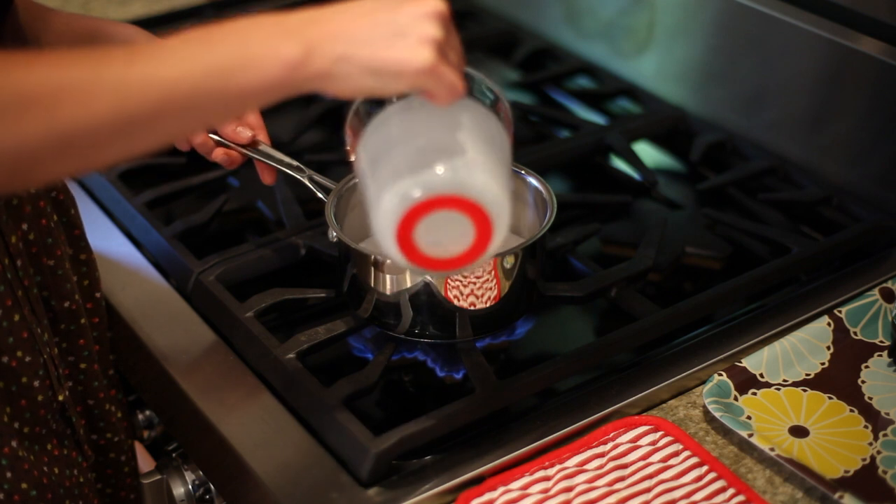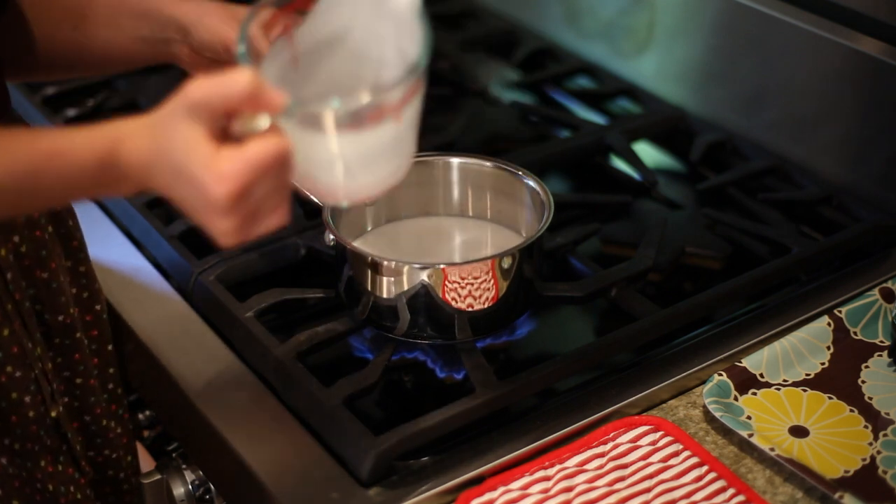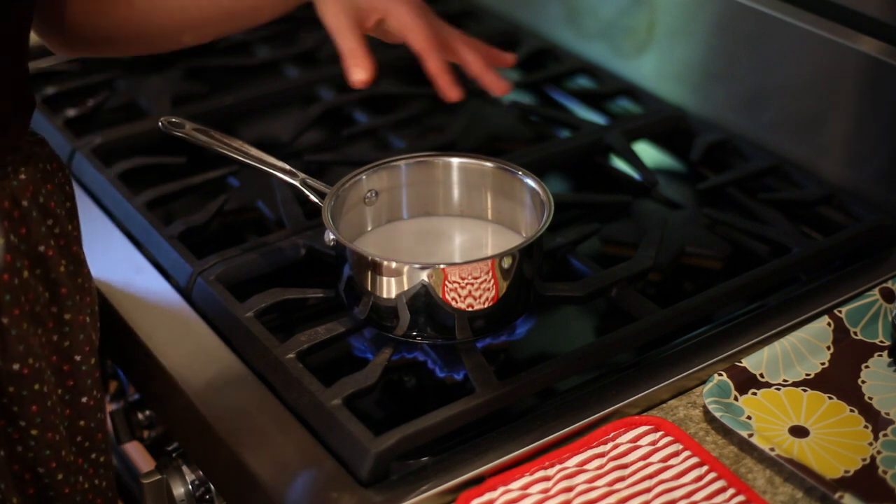First step, I have here one can of coconut milk, it's about a cup and a half. What we're going to do is heat this up. We don't want to boil the coconut milk, we just want to get it so we see a little bit of steam, just hot enough.